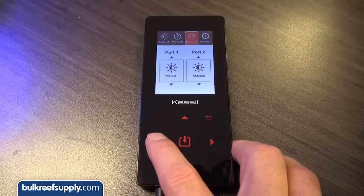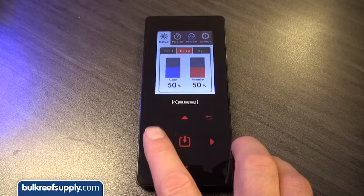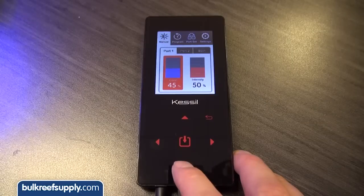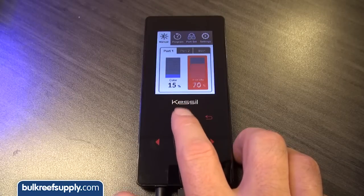After you have the time and date set, use the upper right button to back out to the menu options again, where you can select the Manual tab. Hit the center select button to navigate to port one and hit select again. Now you can try adjusting the intensity and color spectrum using the two slider bars and arrow buttons on the spectral controller. This isn't much different than the two knobs on the light itself, but it is nice to get a reference point for how this is going to work.